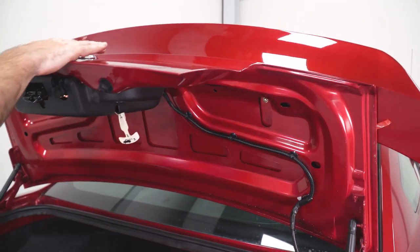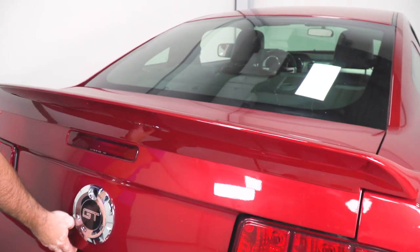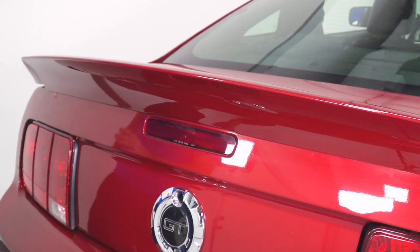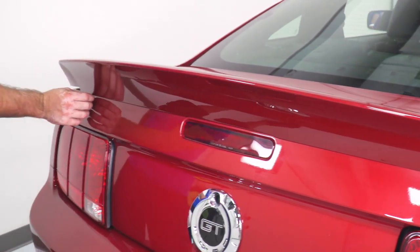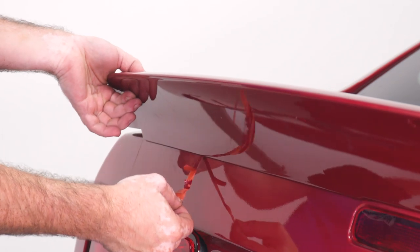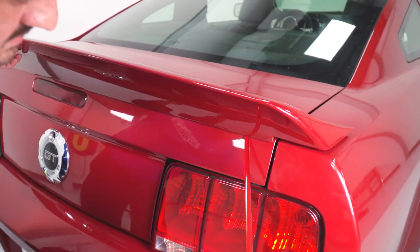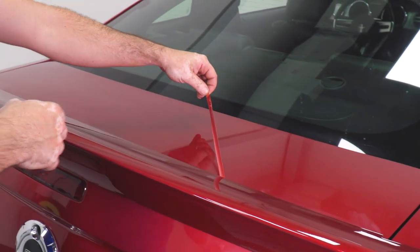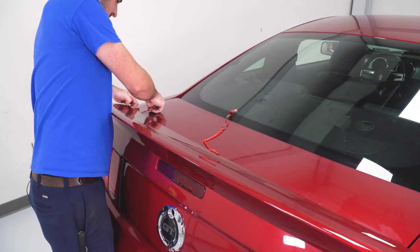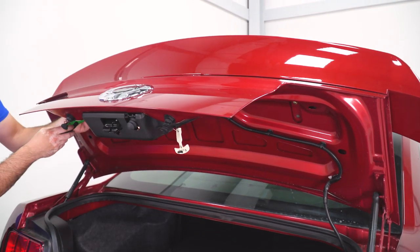Now close the trunk lid. With the screws snug but not tight, you can start to peel back your double-stick tape that you'd peeled off earlier. And with your tape peeled, now you can tighten up the screws fully.